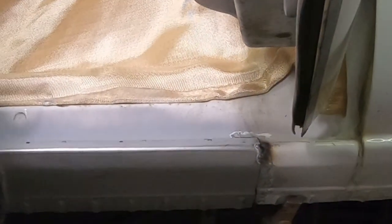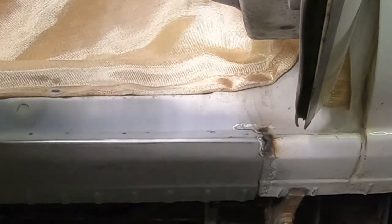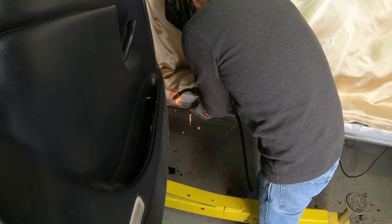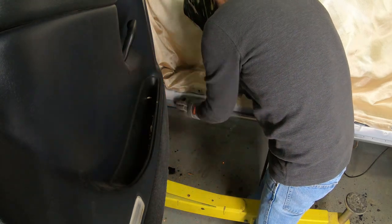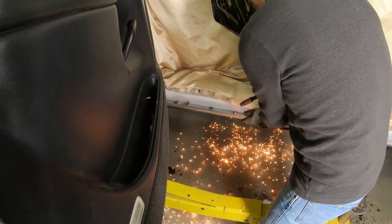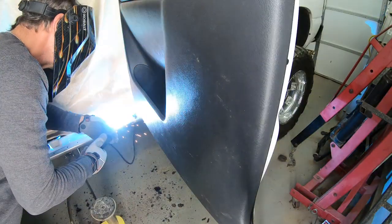I run my welder a little hot, but you've got to be patient and let it cool down as you fill in. You can see where I burnt through — I eventually do fill it in, but you've got to be slow and patient to fill all the gaps back in. You can do it. Then I work my way down, keeping the panel real tight up against the seam.